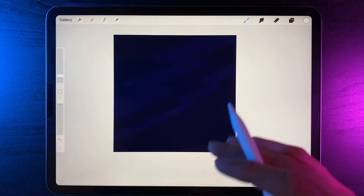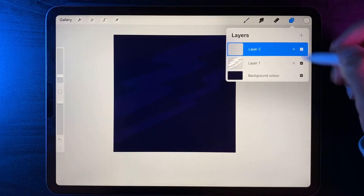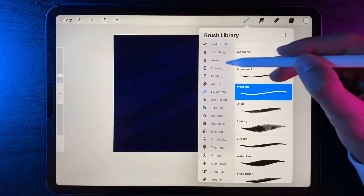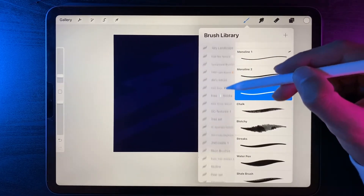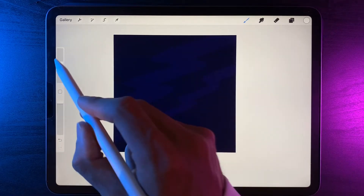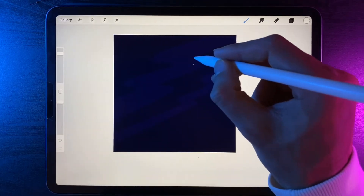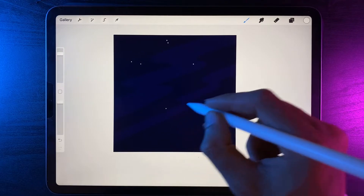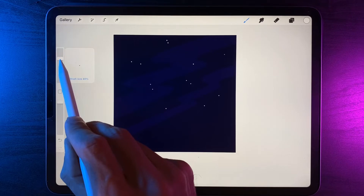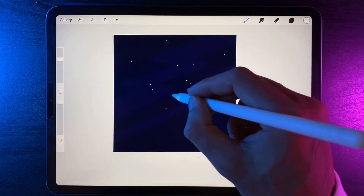While we're working on our background, let's go ahead and add in our stars. Create a new layer, and with white still selected and the stipple collection brush (link in the description), under the stipple collection use the light option. Start your brush size quite large at roughly 80 to 70 percent and tap away to add in some nice big stars. Don't add too many, then reduce your brush size down to roughly 50 percent and tap away filling in some of the gaps.